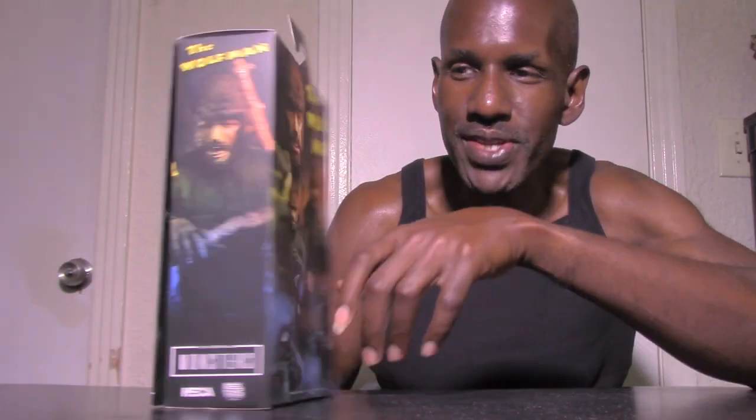This is the box that contains the NECA Wolfman figure, and of course this is based on the 1941 film which had Lon Chaney Jr. in the role of the Wolfman. I did get to see this recently at the theaters — they were having double features. I think the Wolfman was paired with the Invisible Man, and Dracula was paired with Frankenstein. The box has theatrical poster art, and you can see images of the figure on the back as well.